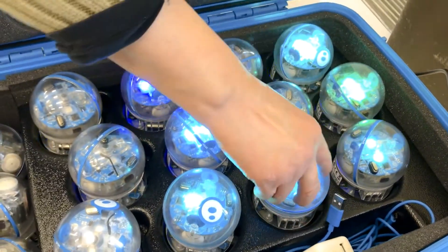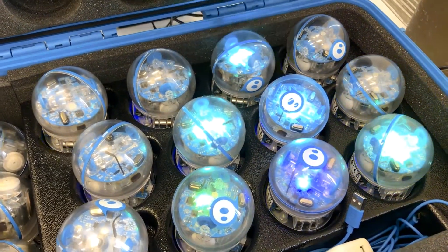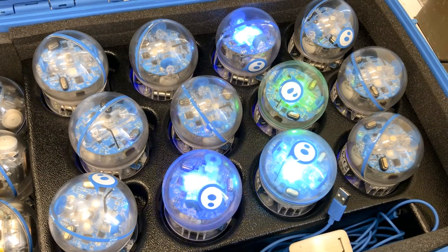If the ball does not make contact with the cradle, it won't charge, and so the Zephyro won't be ready to go. The Zephyros take about three hours to charge and they have about an hour's worth of play.